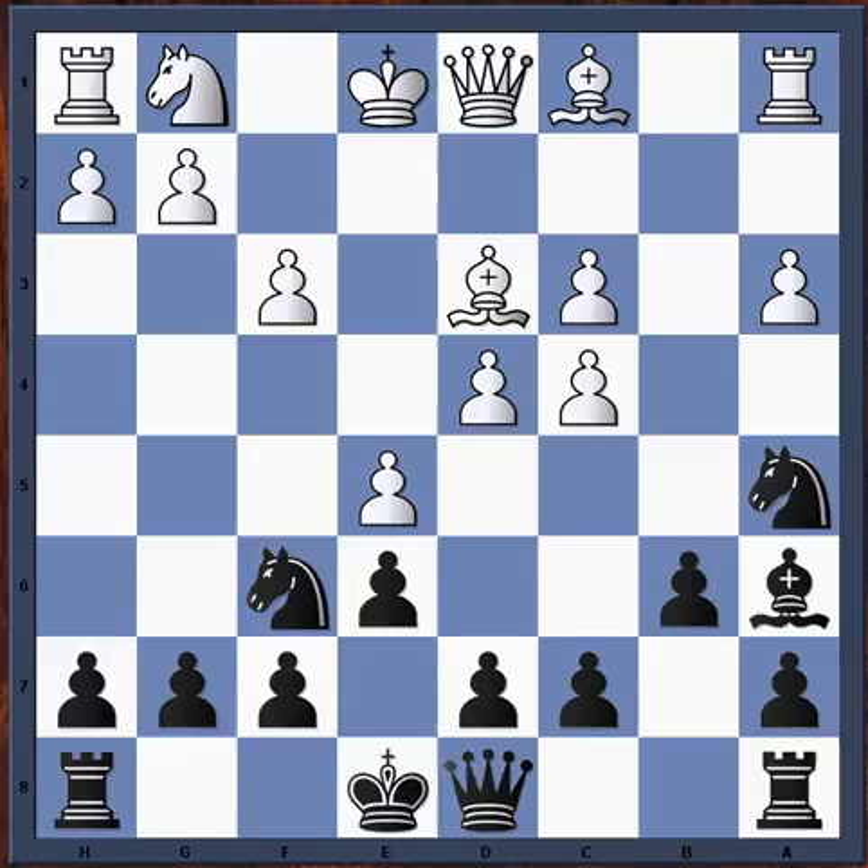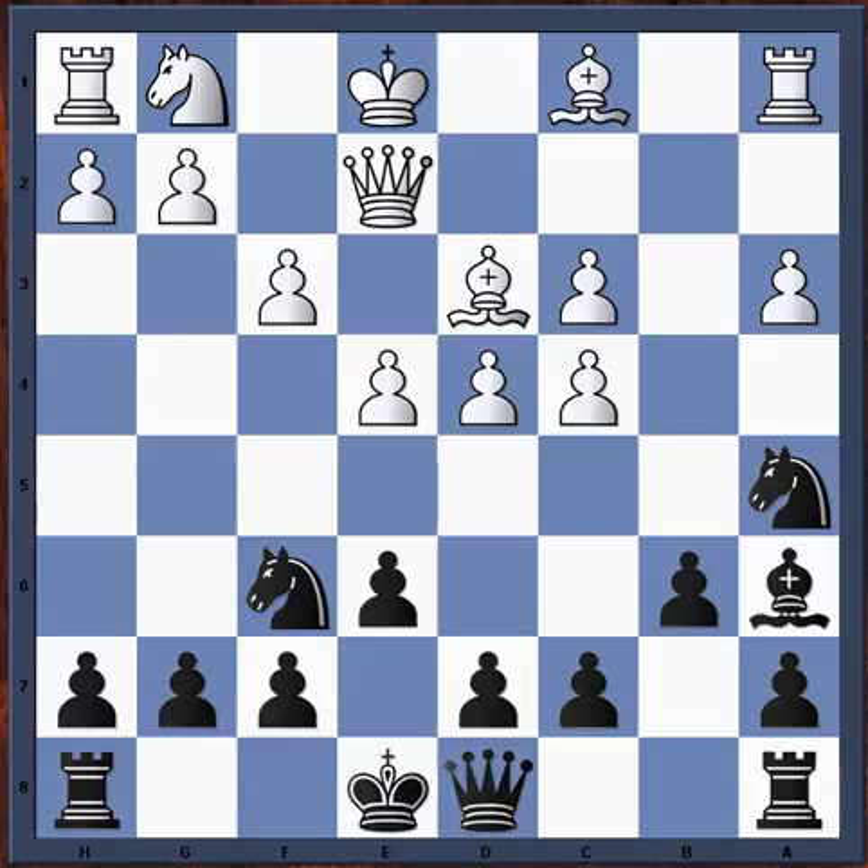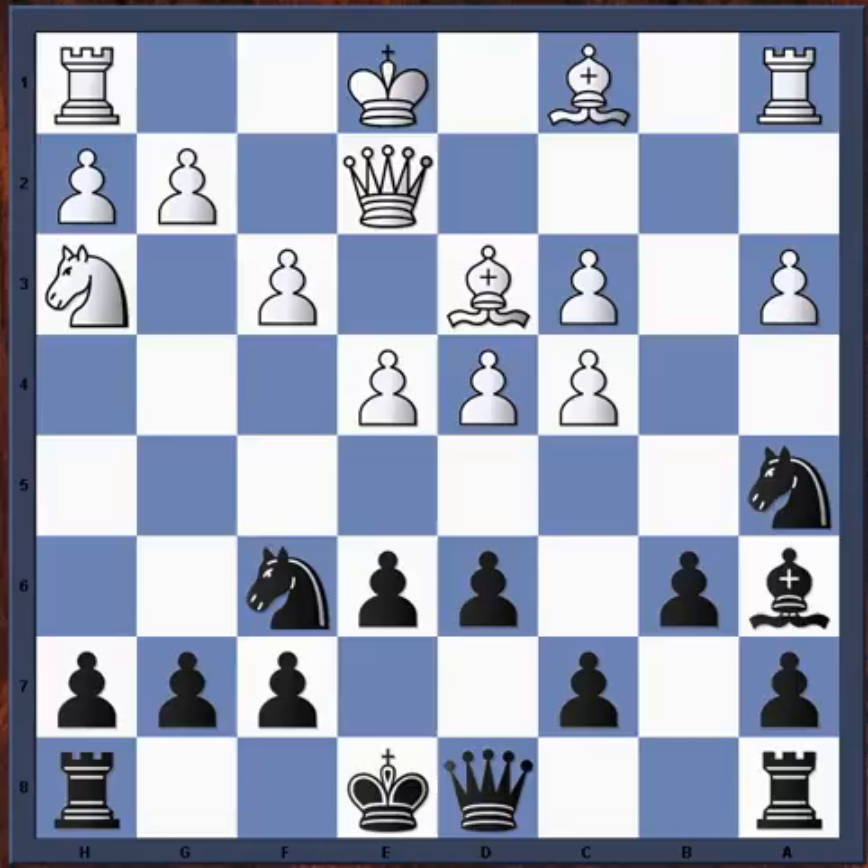Back to the game — e5. White could defend the c4 pawn immediately with queen e2 or something, but it's tempting to advance in the center and force the knight to move again. For example, after queen e2, typical is d6, and then knight h3 because the e2 square is now blocked so the knight has to come out.